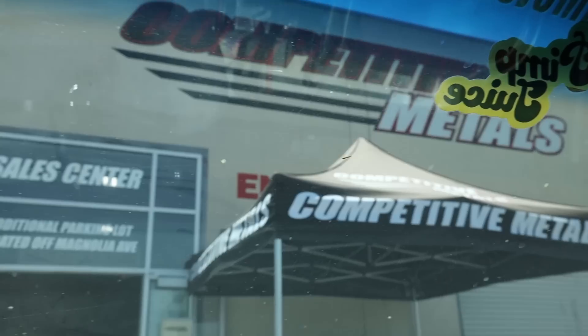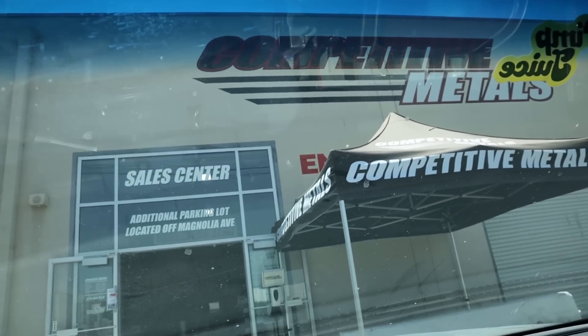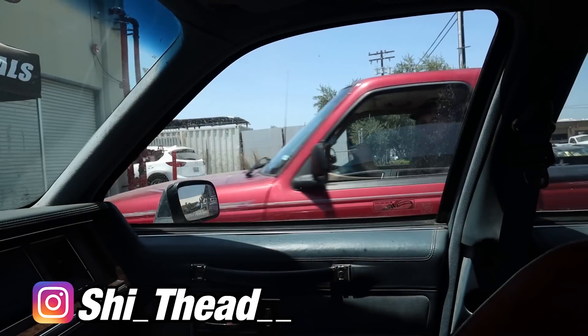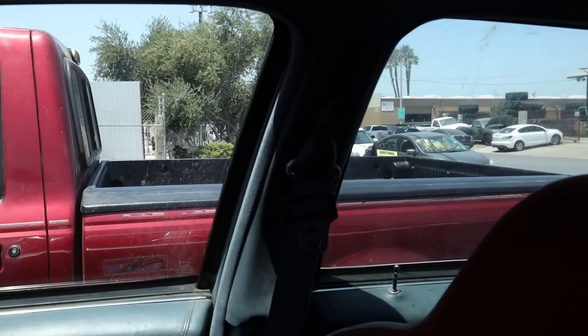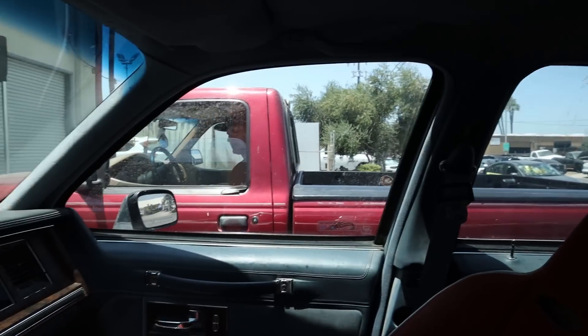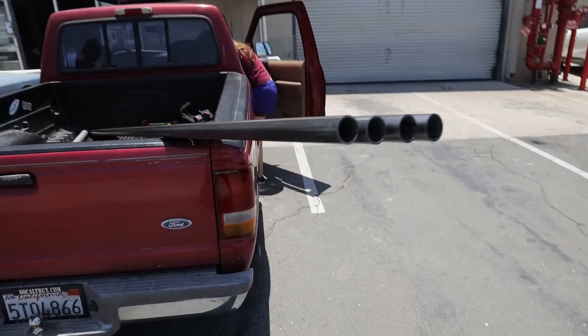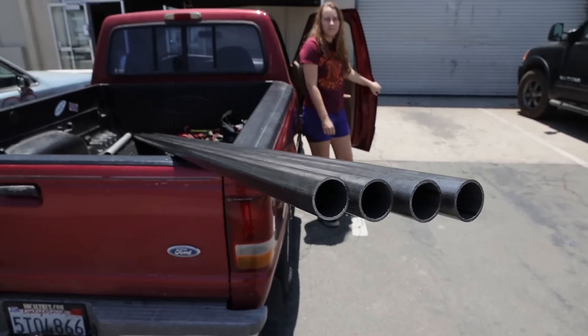We arrived at our metal supply place. We're going to get some one and three-quarter inch 120-wall and some cheap mild steel — get all the material and start building this bumper. This is our big work truck. We're going to fit all our massive sticks of metal in the back of that little thing. We've got all of our material for our new bumper. This is... this is safe. Look, you got Sumis on your Ranger now — it's pretty custom.